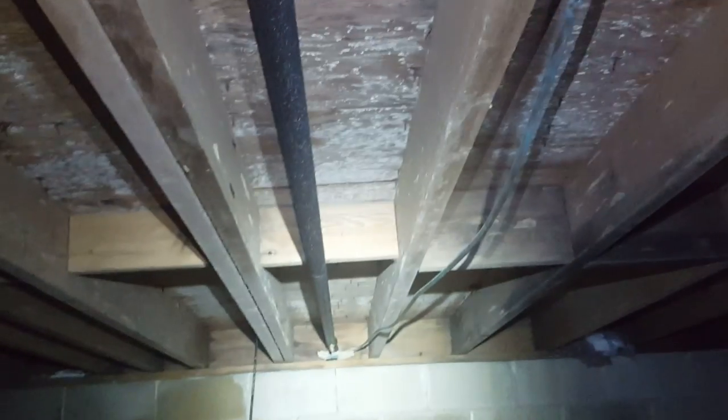To resolve this issue we're going to encapsulate the crawlspace. First we're going to close off all the open vents and place down a vapor liner. The vapor liner is a 20 mil 7-ply sandwich of high and low density polyethylene that's treated with an antimicrobial finish that protects against mold and mildew growth.